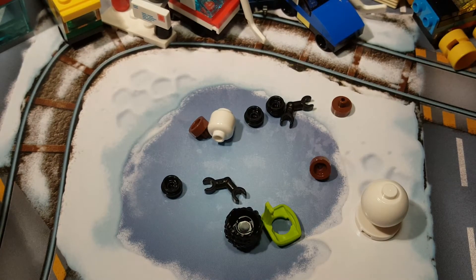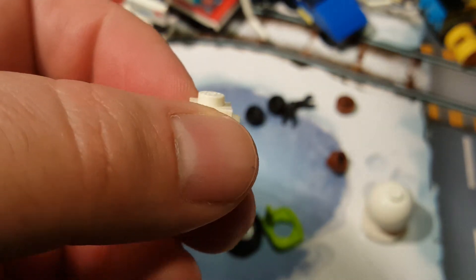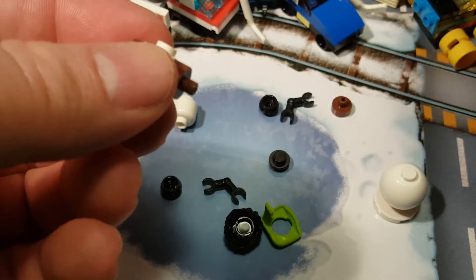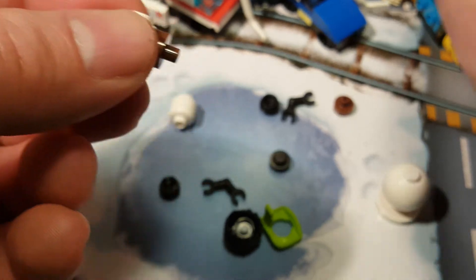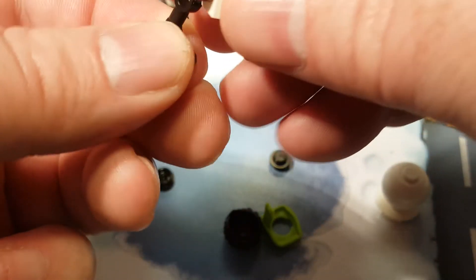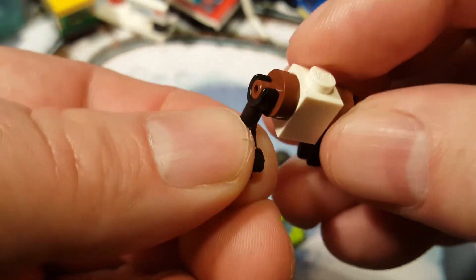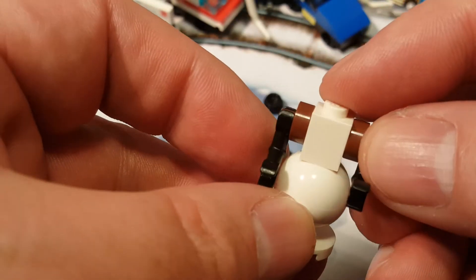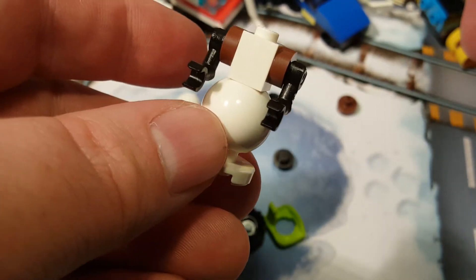The next step is take this piece with two studs on it. We take these two brown pieces here, like so and so, and then put the little arms on it. Like that — there's one arm, there's two arms like that. And then set that on there like so. So far, so good — cute little snowman.